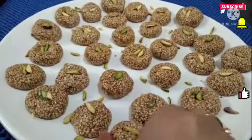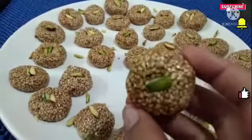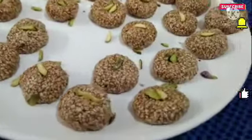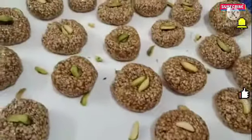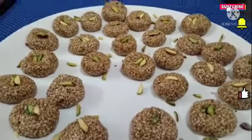Now I am going to taste it — Nugula Laddu. Wow! It is so good. Wow! I am going to taste it. Wow! It is very delicious.